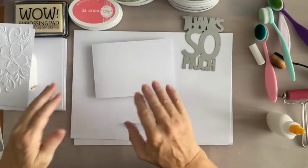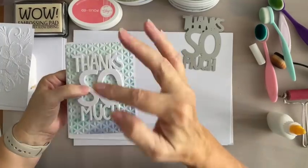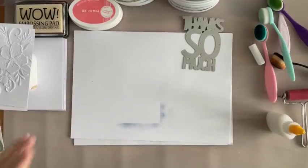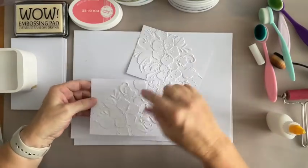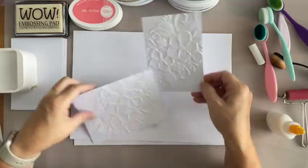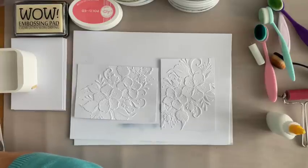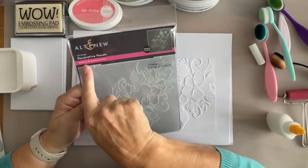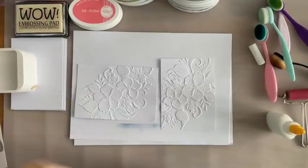I'm going to turn that over so it can stick nicely while I go on to do the other one — because you've got bits sticking up, so let me just stick that over there. Now, this one's a bit bigger and then this can just be trimmed down to fit on the card front — one goes that way and one goes that way. Now let me tell you what this one is. This is the Botanical 3D Embossing Folder. It's just gorgeous, and I think it's a really good price as well.